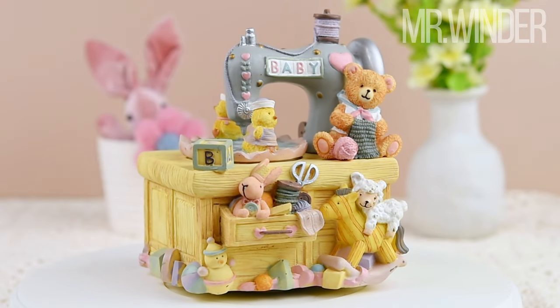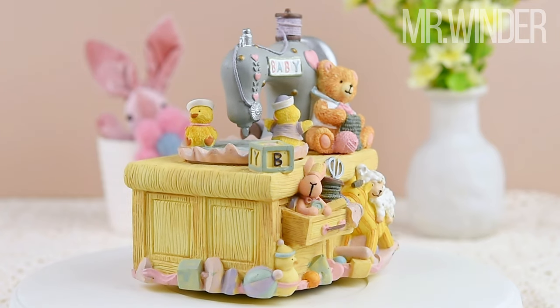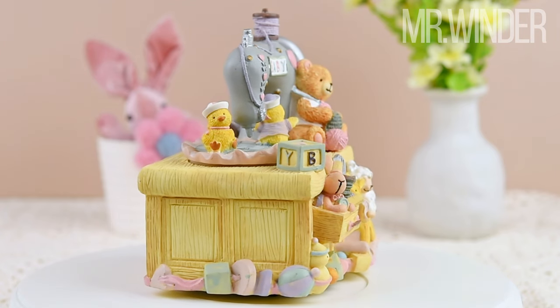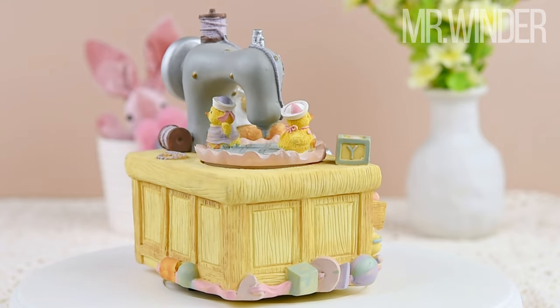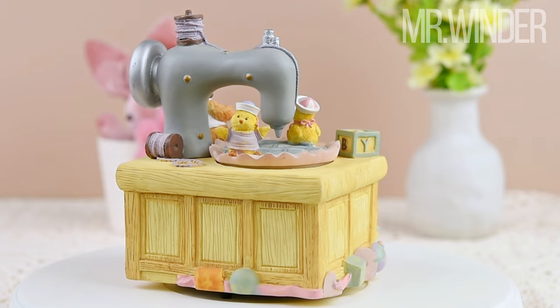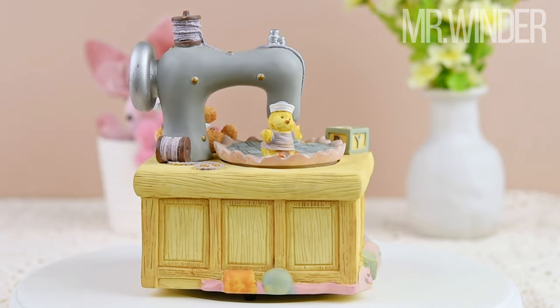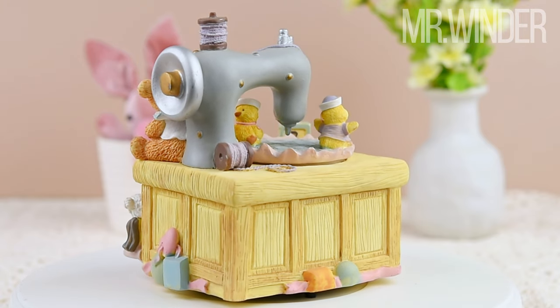Thank you for joining us on this delightful journey through the world of the cartoon sewing machine music figurine. We hope you enjoyed discovering the intricate details, the whimsical charm, and the enchanting melody of this captivating collectible. Don't forget to like, share, and subscribe to our channel for more amazing videos and unique treasures.